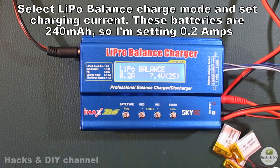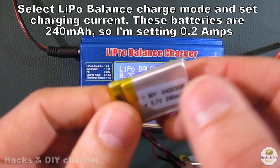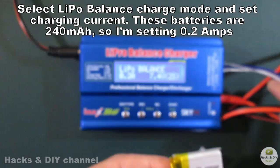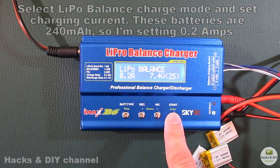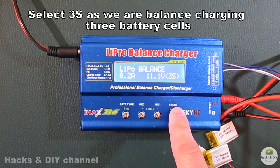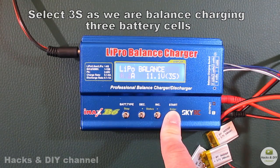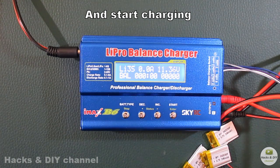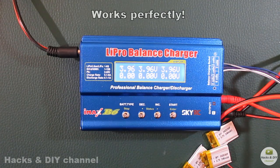Plug the JST and 3S balance connectors into the balance charger. Select LiPo balance charge mode and set the charging current. These batteries are 240mAh so I am setting 0.2A. Select 3S as we are balance charging three battery cells, and start charging. Works perfectly.